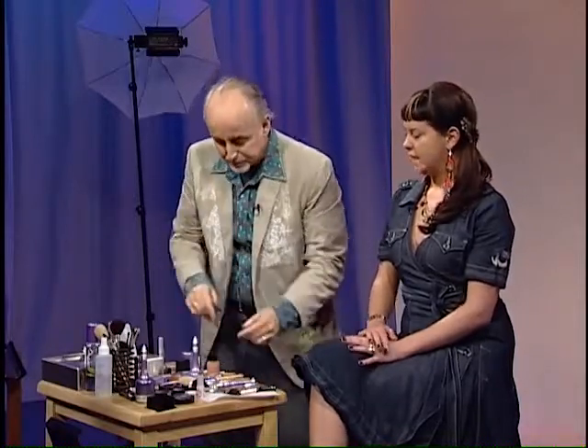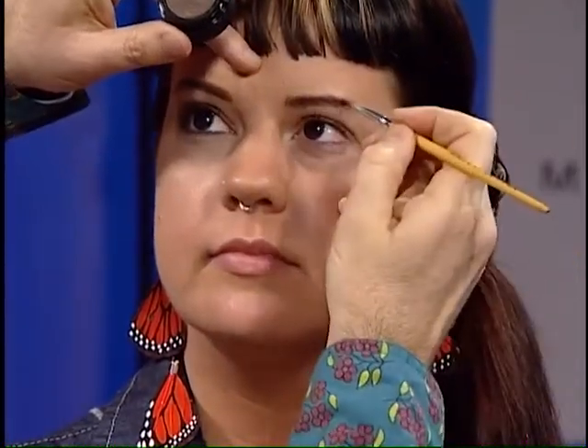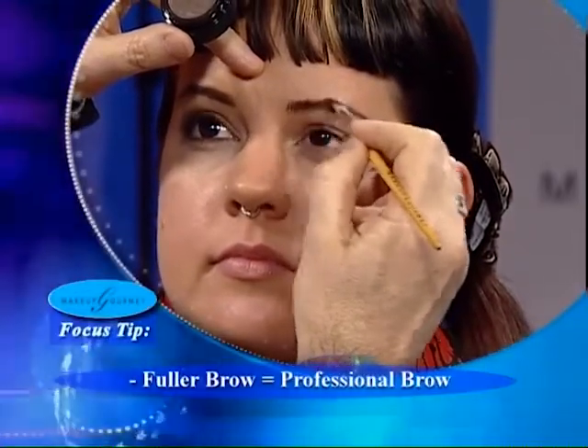Gorgeous. So we're going to do the same thing on the other side. Let's start with Jenna's brow. We want to make sure her brow has a little bit more of a conservative look. The trendy look for 20-somethings these days is a cleaned-up, thin brow, which is fine — just don't over-tweeze because eventually the hair stops growing back. We're going to fill in a little bit and fluff that brow up so it looks slightly fuller.